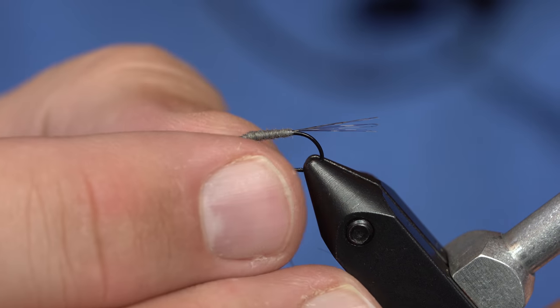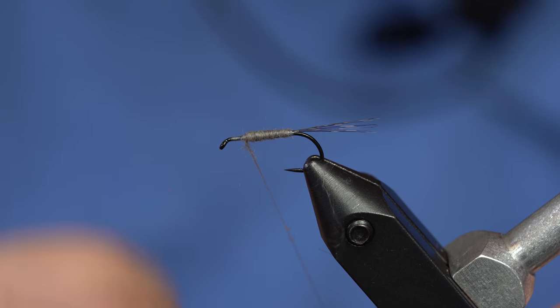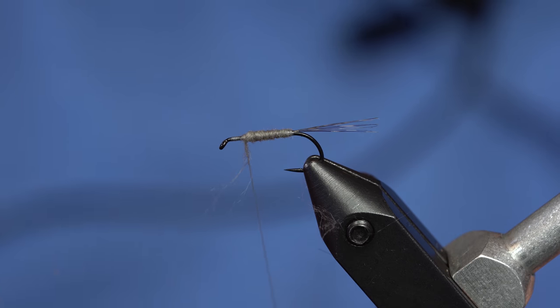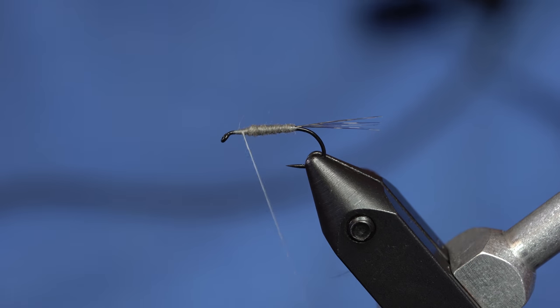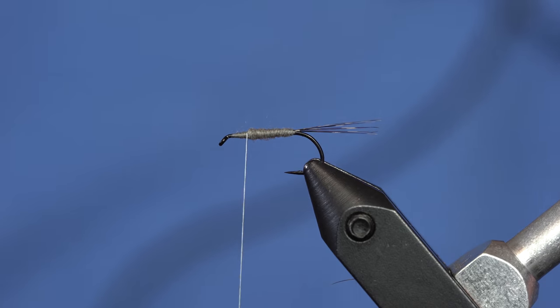I'll create the body up to there. If I have too much dubbing, I can just take that off my thread — it's a little tougher to do with this stuff because it binds down so tight. I'll just wrap over it right on the thorax section.